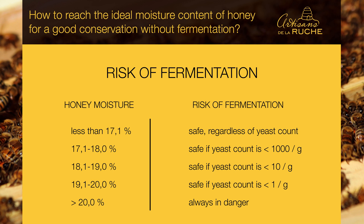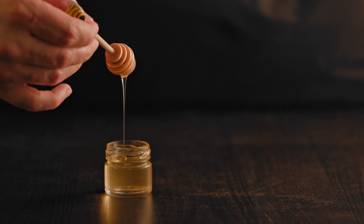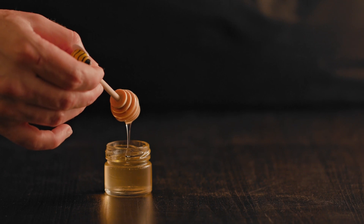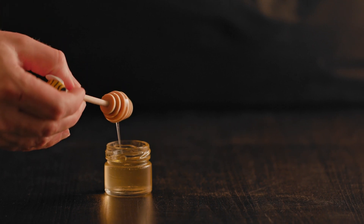If the water content is under 17.1%, there will be no fermentation regardless of the yeast count. Beyond 18%, we are in a risk area, and above 20%, it's really problematic. So, to the question of what is the ideal honey moisture level for good conservation without fermentation, there is no single answer that applies for all honeys. But in general, aiming for 17% is in the security zone. It will also be necessary to consider the margin of error of your measuring instrument.